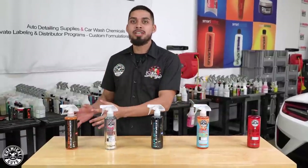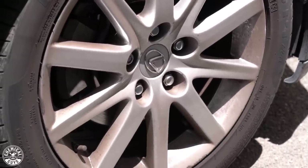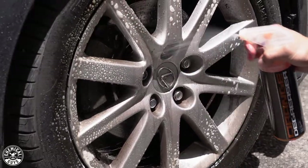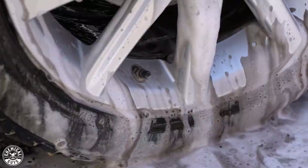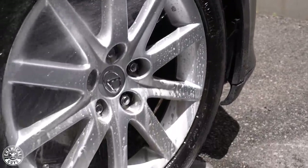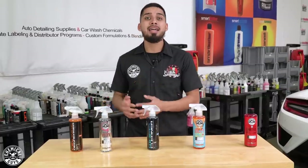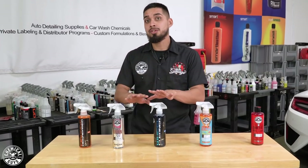Now we're moving on to Orange Degreaser. A degreaser can also be used to clean your wheels. When using Orange Degreaser, we recommend diluting it — never use it full strength on any type of wheel. For heavy duty cleaning, dilute it six parts water to one part chemical. For medium duty cleaning, dilute it 10 to 15 parts water to one part Orange Degreaser. For light duty cleaning, dilute it 25 to 40 parts water to one part chemical. Orange Degreaser is highly concentrated and must be diluted. If you're not comfortable diluting, we recommend staying with Sticky Citrus or Diablo Wheel Gel. If you do know what type of wheels you have and they are not matte, we recommend using the stronger options.